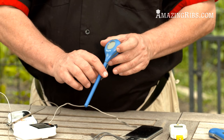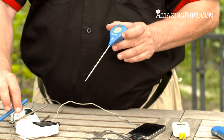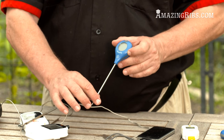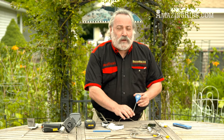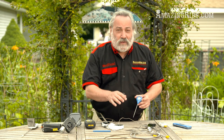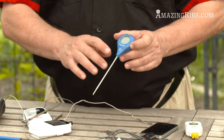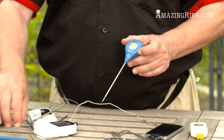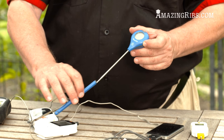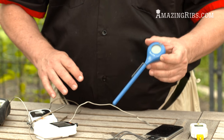This one here is called the Thermapop. It's an instant-read thermometer with a nice thin probe, and in five seconds it tells you exactly the temperature of your food. None of those dial thermometers — which are not accurate and were invented in the 1800s — this is the digital age. Precise within five seconds, and it's only about 25 bucks.